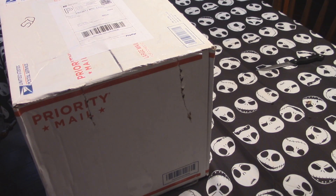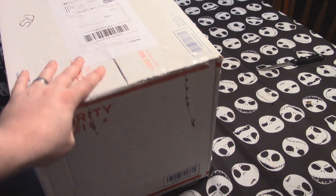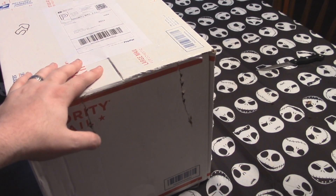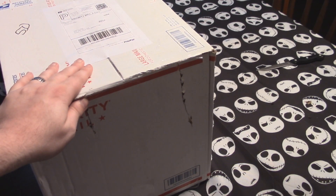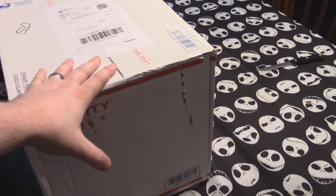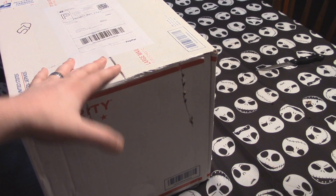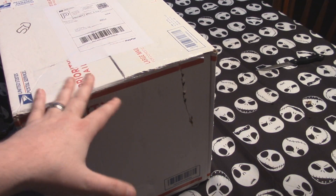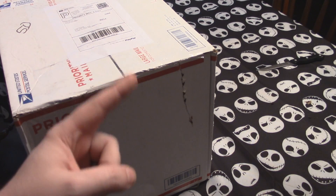Hey everybody, this is Travis and I've got a big box. I was actually pretty surprised they were able to fit this inside the extra box of the mail thing. This box is the exact same size as the place they put it, so it was a son of a bitch to pull out of my mailbox. But I'm really excited to open this box — what's inside? Let's find out.